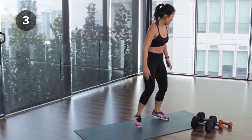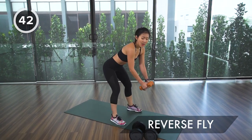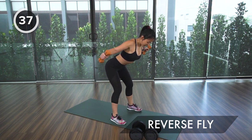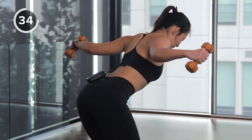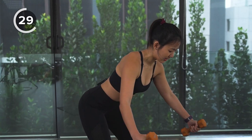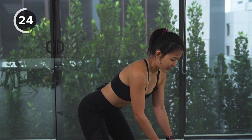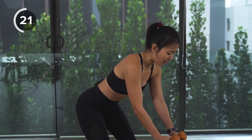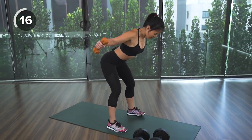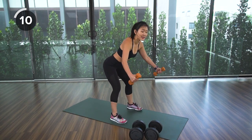Grab the lighter pair, stand, and bend from your waist. Open and squeeze your upper back, bring it back down slow. Open and squeeze — focus on your upper back. Hold for two counts at the top, squeeze and engage, bring it back down. Remember, do not rush the movement — control, engage, and feel your muscles working.